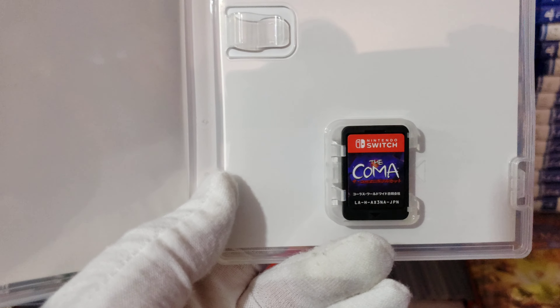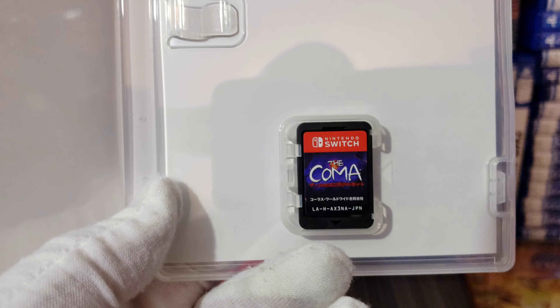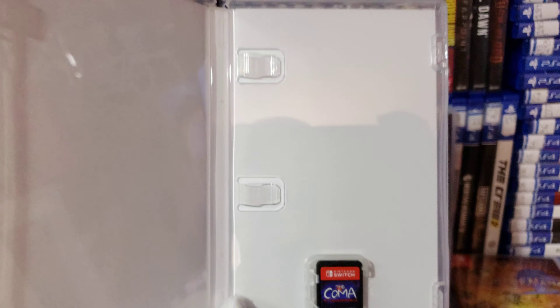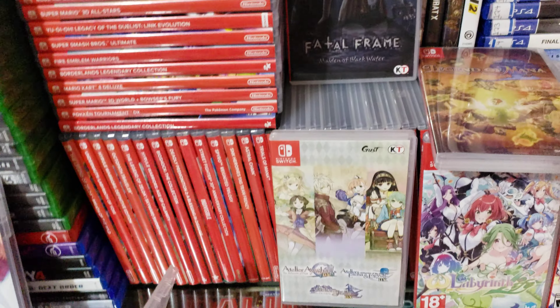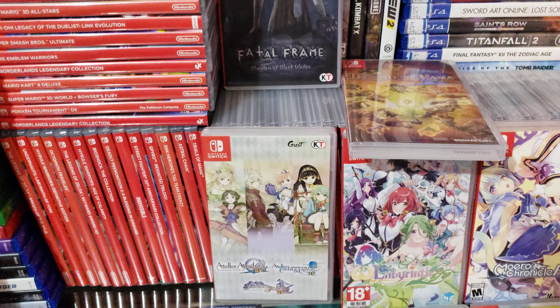This is a physical copy of the game right here. Yes, it does have English subtitles. But the characters don't have any voiceover or nothing like that — they don't get any voiceover.